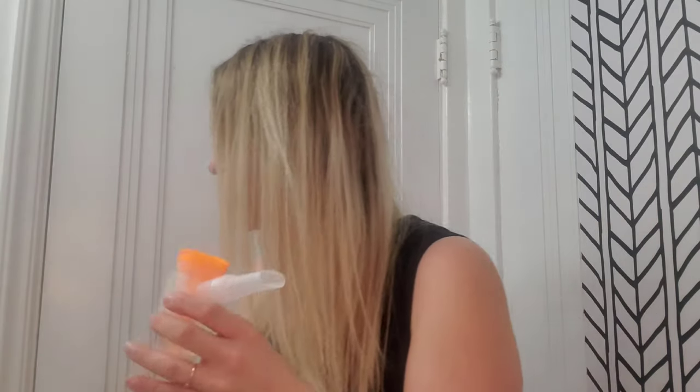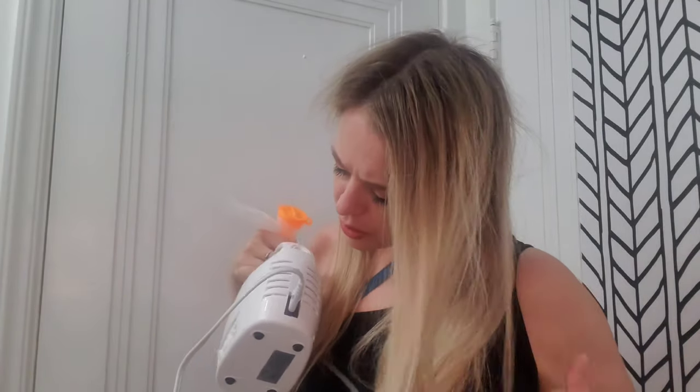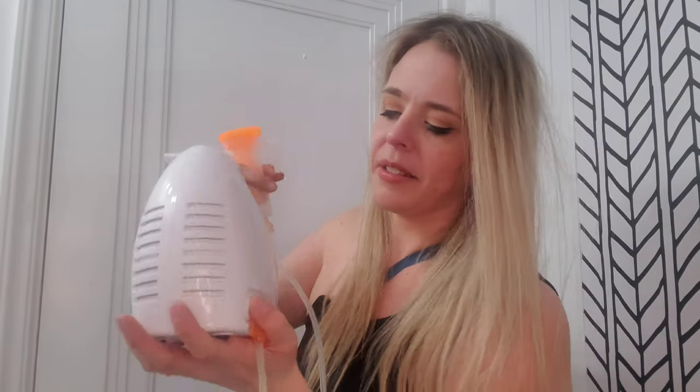To use, you simply fill it with your saline solution or your medicine, whatever you're using to nebulize. Then you take the cord and attach it to the base of the mouthpiece. Then come back and attach it to the side of the machine. It's a little hard to do one handed, but you attach it to the machine like so.